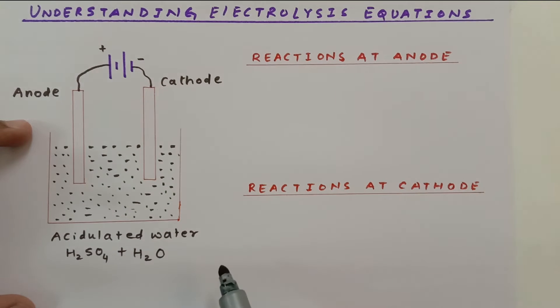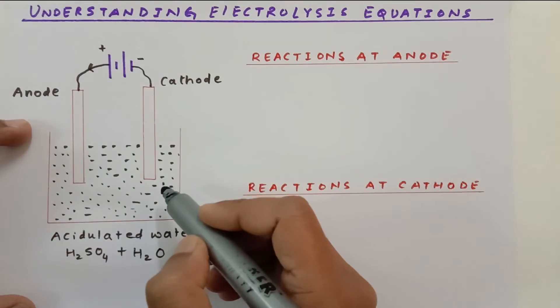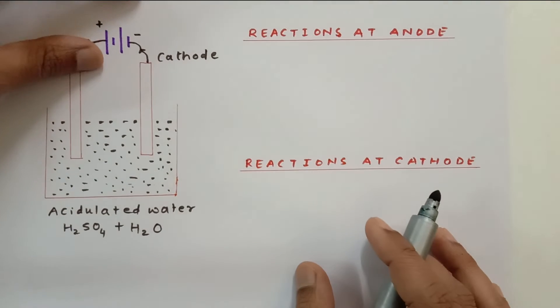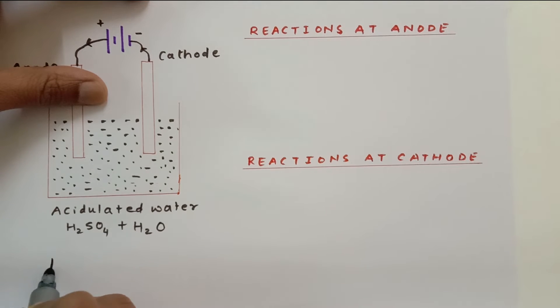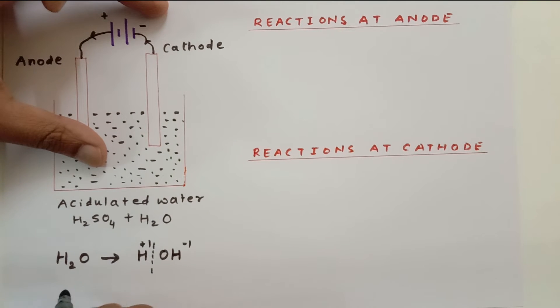Here we have our positive anode, negative cathode, and acidulated water as the electrolyte. When you pass electric current, it flows through the entire circuit and water gets broken down. Water can be written as H⁺ and OH⁻ — OH⁻ is the hydroxide ion with charge −1, and H⁺ is the hydrogen ion with charge +1, so it is still H₂O.